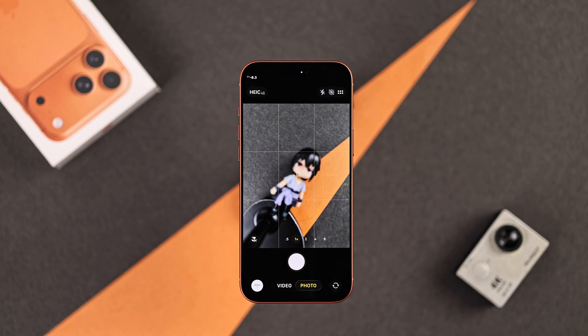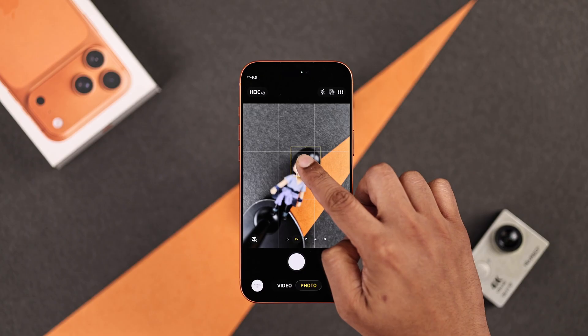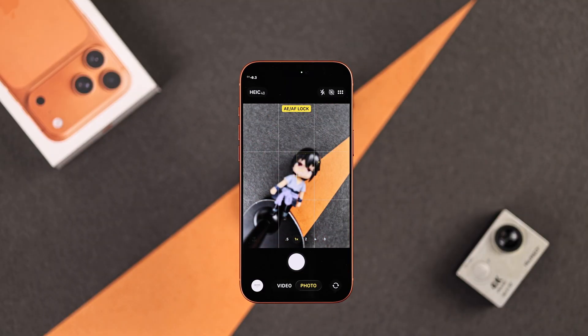Besides macro, there's also tap to focus, which also changes automatically. To stop that, you just press and hold on a subject or distance that you want to lock your focus on. Then when it says AE/AF lock, you let go. Now the focus will remain constant and it won't switch on its own. To unlock the focus, just tap anywhere else.